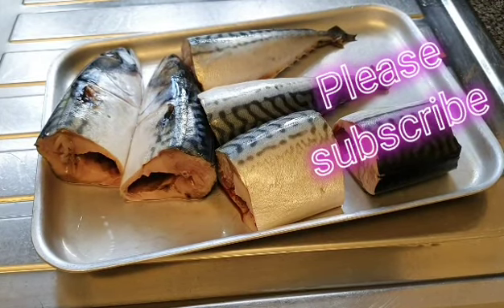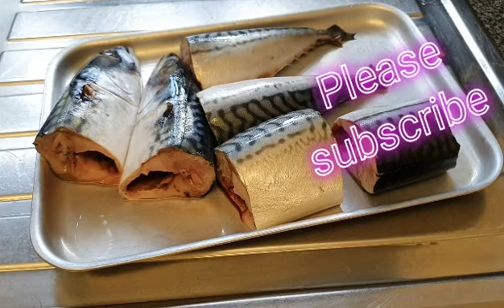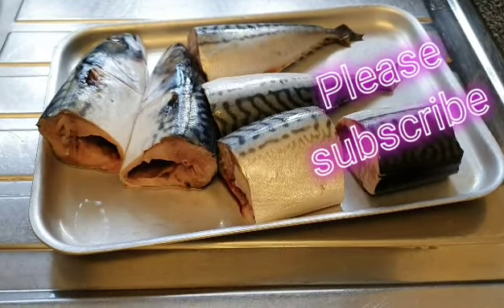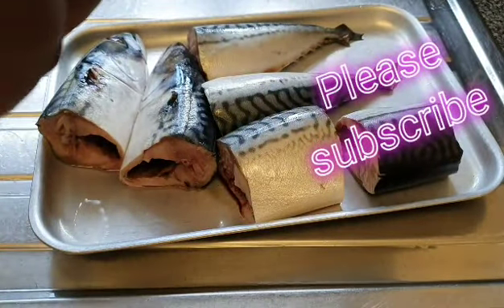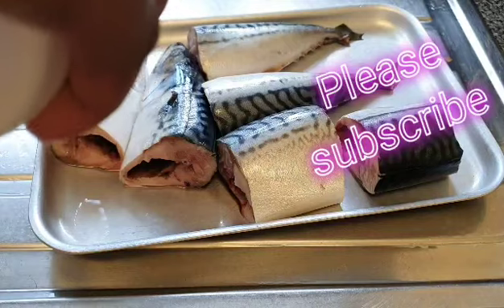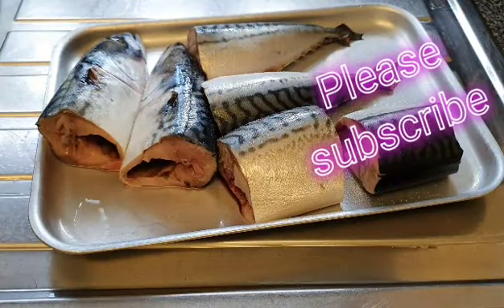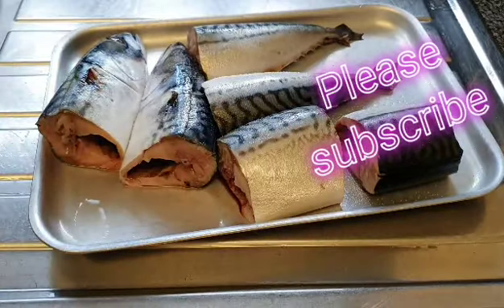So I'll get started with my fish. I'll just season my fish up for frying because I'm not going to be boiling nor steaming it. All I'm going to be doing with this fish is to season and fry. So we'll put in some salt, sprinkle some salt on our fish. I'll put in a cube of Maggi.